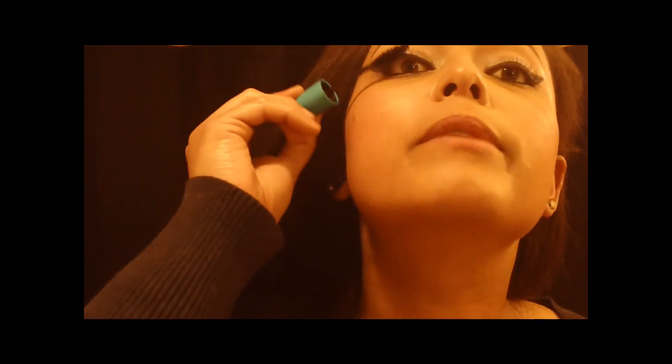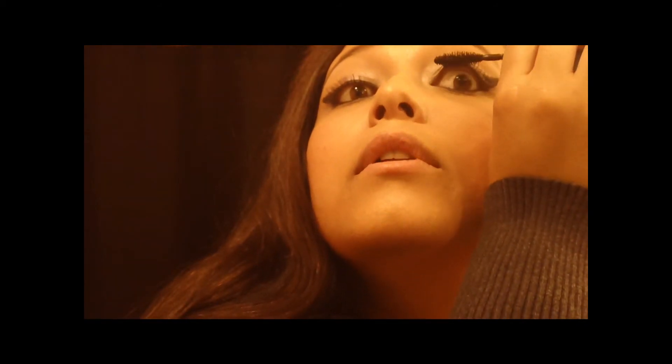Pop some mascara on. This is my Maybelline Mega Plush Volume Express Mascara — this is the one I like. I do have mascaras with a better formula, but I like the brush on this one better because my other ones have a really thin brush and I need a thick brush because I have like knives for eyelashes, so I need something that's going to really give you some oomph. With this, you might not necessarily see your lashes because you have this big wing going on, but you always want to put on mascara because it really just perfects a look. I hate poking myself in the eye, which is why I'm making funny faces and not talking very much.